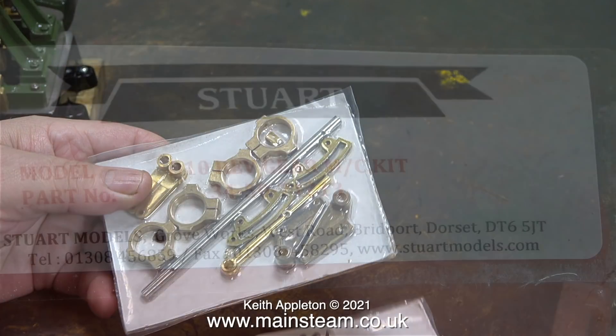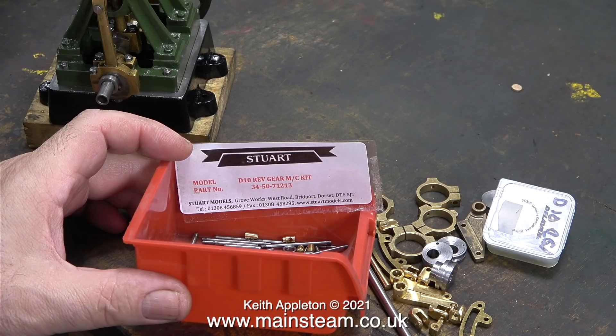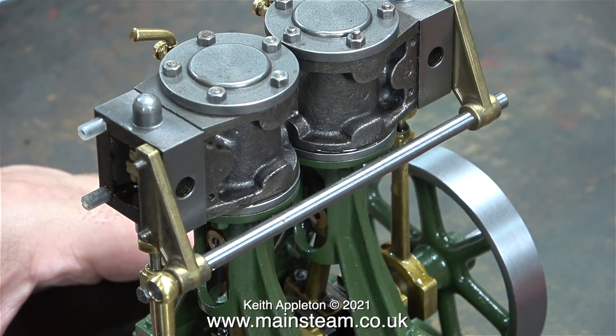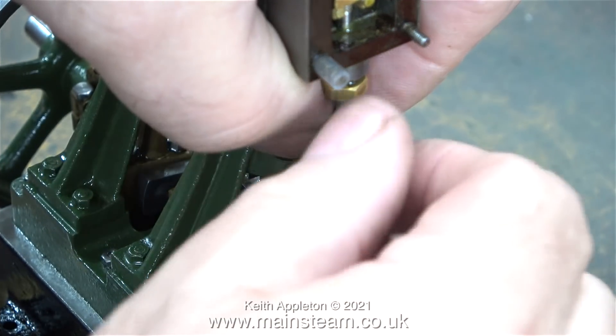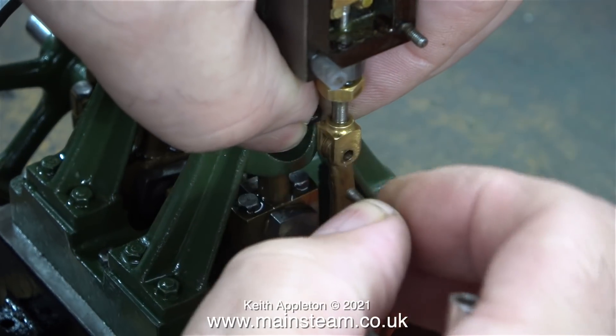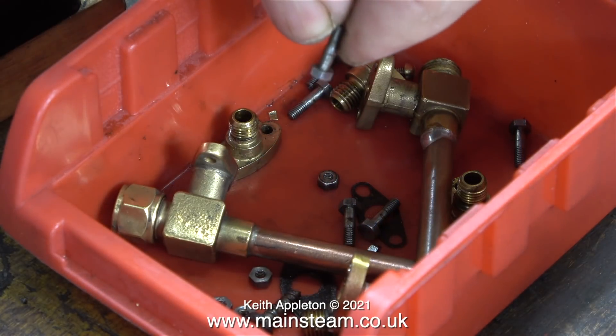Everything's very nicely mounted on vacuum-sealed cards, and here are the details of where to get your Stuart Models reversing kit from. Manufacturing reversing gear at this size is a bit like watchmaking - the parts are very, very small. I've made reversing gear for a few locomotives and one or two Stuart Number 5As, but I'm quite pleased that this is a kit ready to fit.